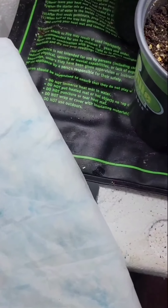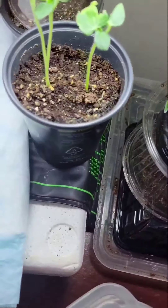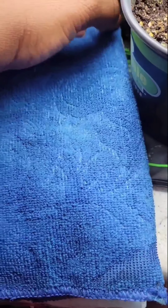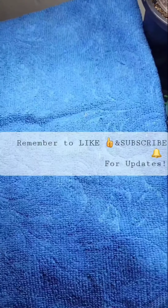Now I just prepare a place on the grow mat, put my seeds down, and now I'm going to put a towel over it also, just to keep the moisture and the warmth in. That should facilitate some germination here.